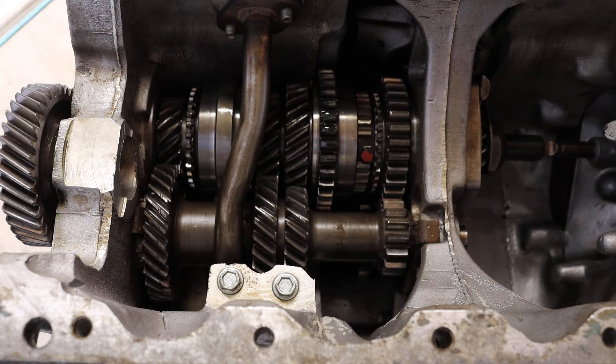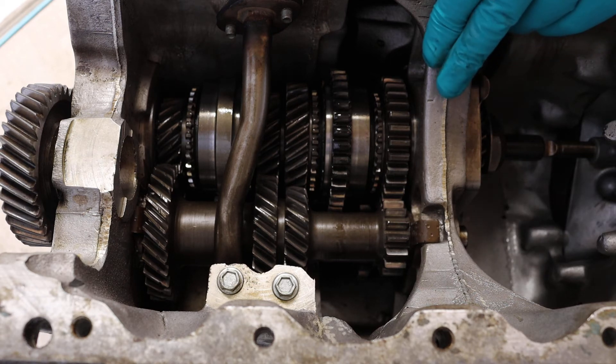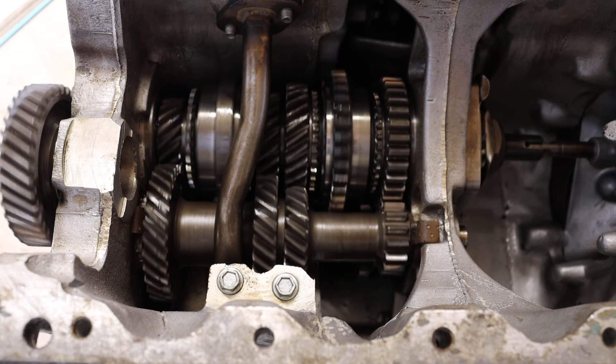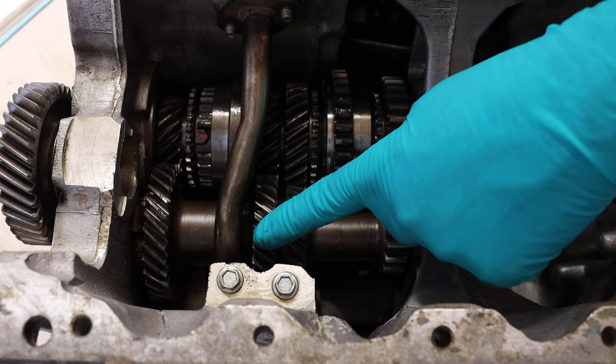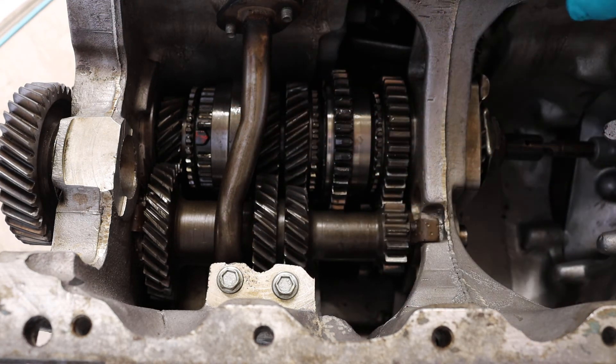Let's go to neutral again and now go to third. Third is a bit harder for me to do because there's no way of knowing whether I'm going to go into reverse. There we go — that is third. So first motion onto the lay gears and then it's picked off this one. This is the gear that is locked to the output shaft.